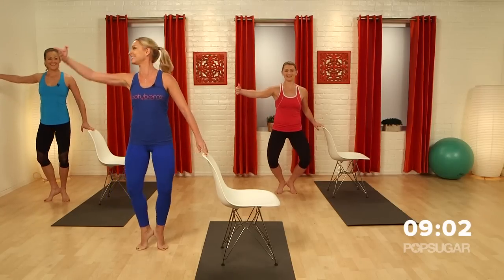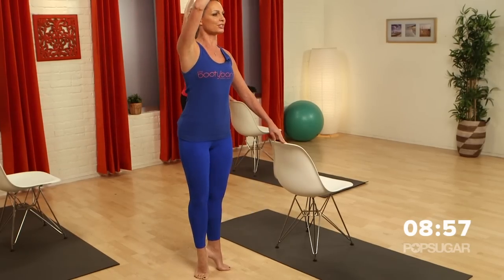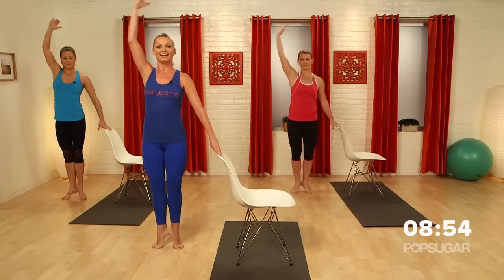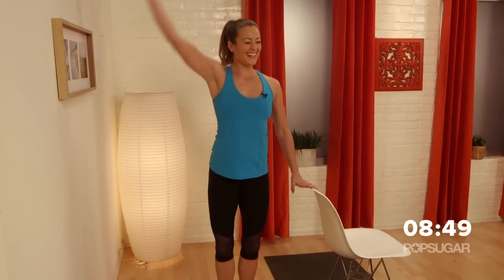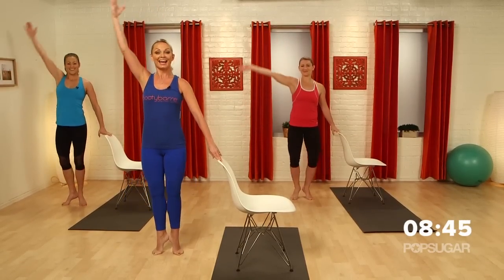We're going to do some pliés. Take it down, lift. Focus on squeezing those inner thighs. Don't move the heels — they're going to stay nice and still. I have eyes in the back of my head, I can see them behind me! Now pulse for three: three, two, one, and up.